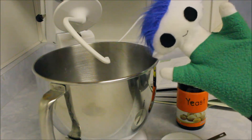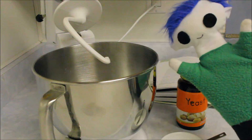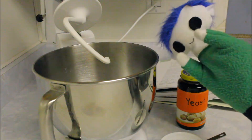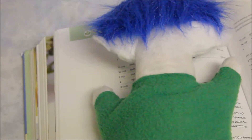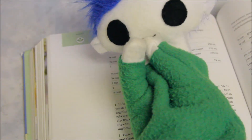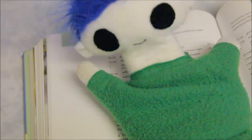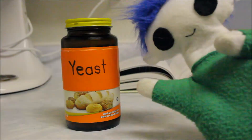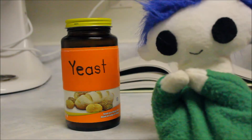Hi Odie! Are you baking something? What are you making? It's a surprise! Can you give us a hint? Are you making something with yeast?